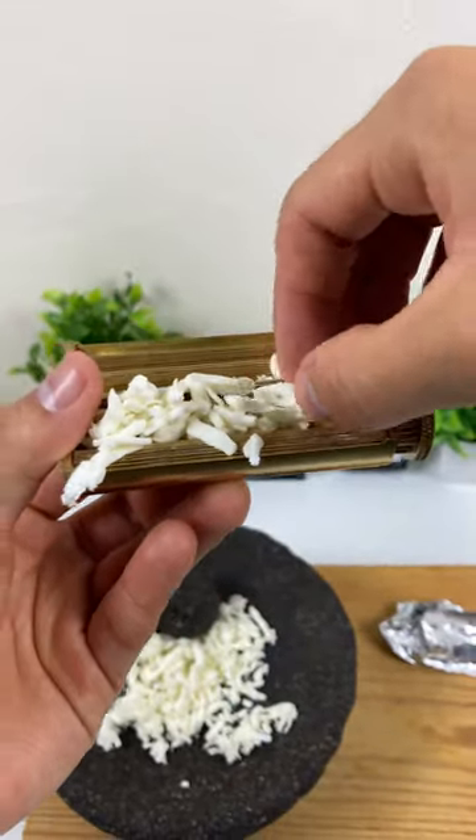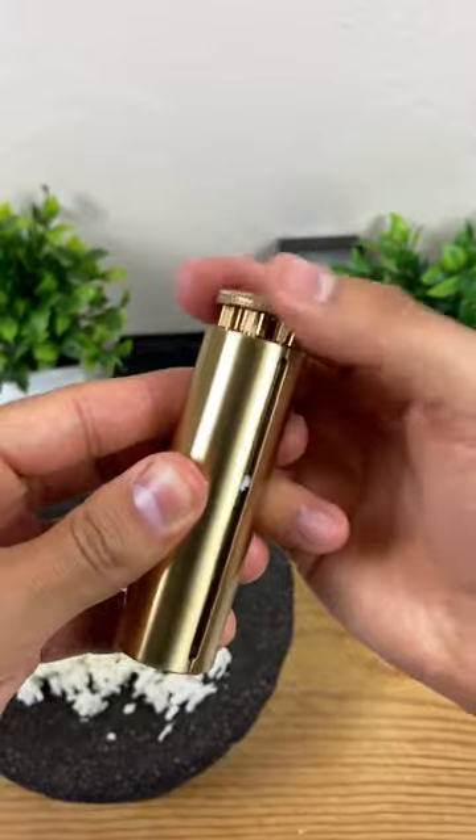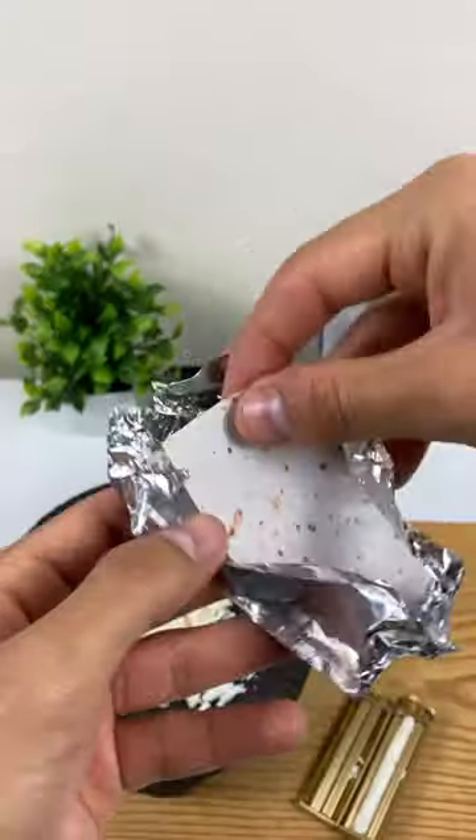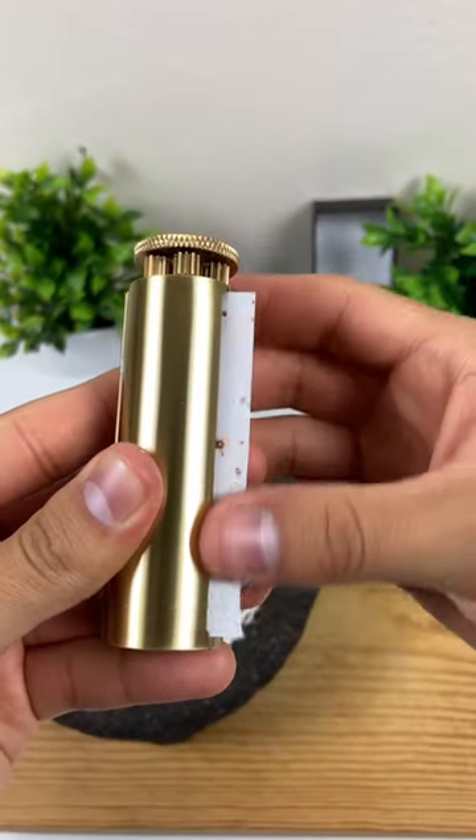First I take my delicious cheese and carefully place it into the easy burrito. Now I close it and twist so it packs the cheese evenly. Then I add my hot tortillas and twist again until it disappears into the easy burrito.